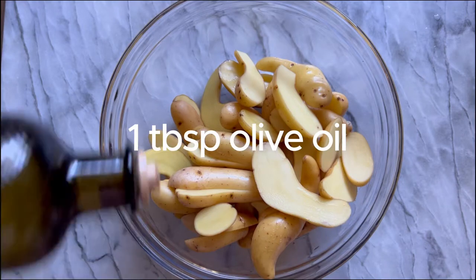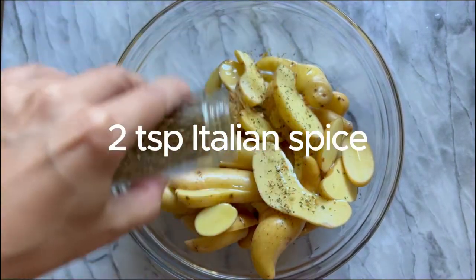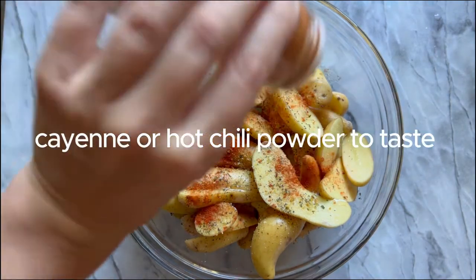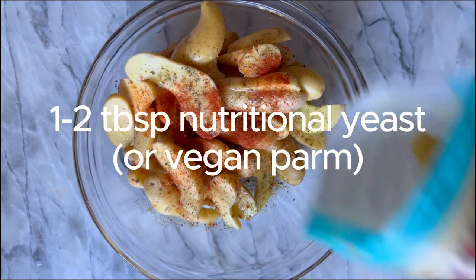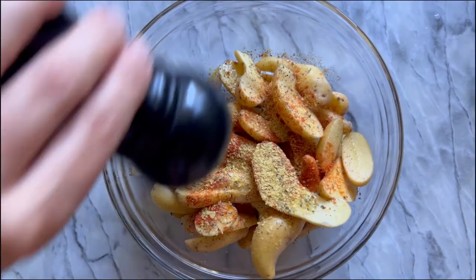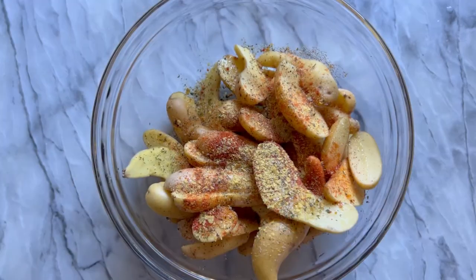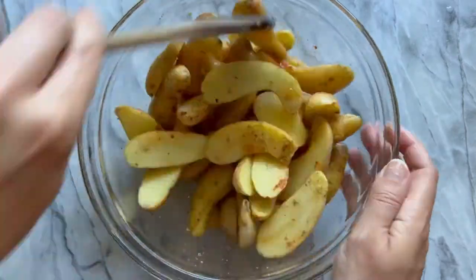Now we're going to dress them up with dried spices and olive oil. We've got a tablespoon of extra virgin olive oil, two teaspoons of Italian spice blend for a lot of flavor, a teaspoon of garlic powder, and you can add hot chili powder or cayenne if you want it a little spicy. Then add one to two tablespoons of nutritional yeast or vegan parmesan, plus salt and pepper to taste — it always tastes great to have salty, peppery potatoes when air frying.